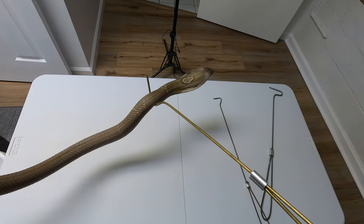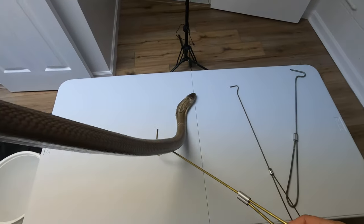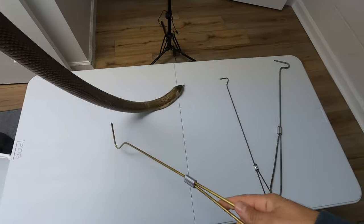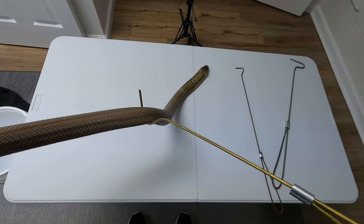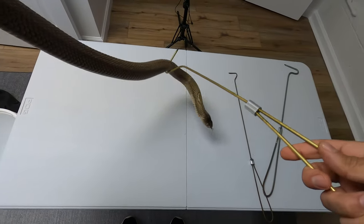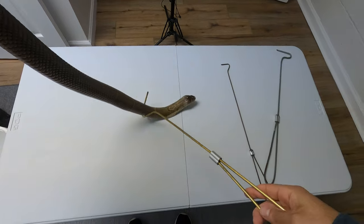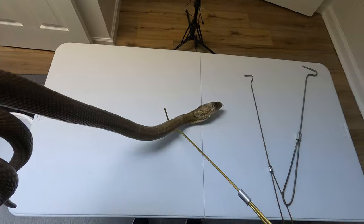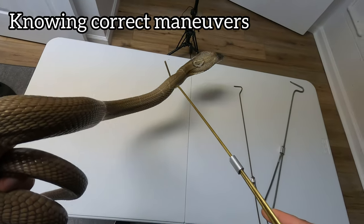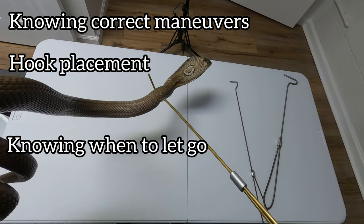We're going to end with the larger cobras, with this monocle cobra. There's not much more to add beyond what I've already gone over — using hooks, using two hooks, and being able to counteract what the snake does to avoid any potential problems and keep the snake comfortable. When the snake's climbing back on its body, knowing what to do in a calm manner is going to separate success from failure. When you overreact, you're going to cause the snake to overreact, and that's when accidents happen. The same things come into play for even the long adult cobras — knowing the maneuvers to stop them from climbing up on themselves.